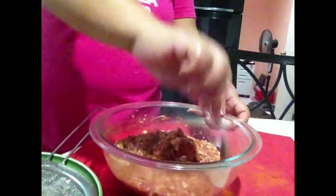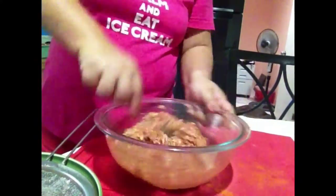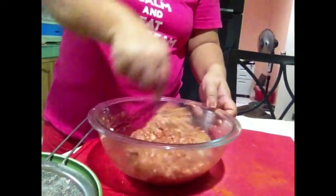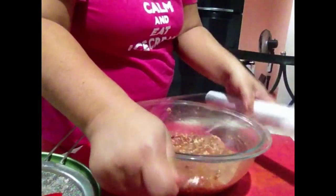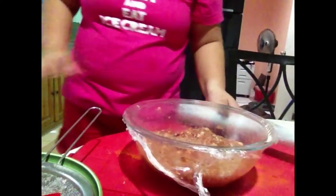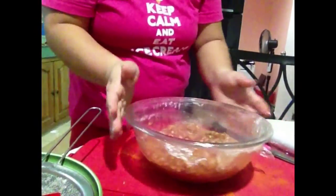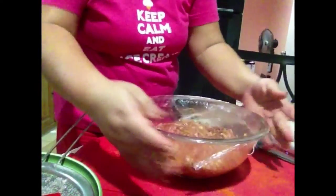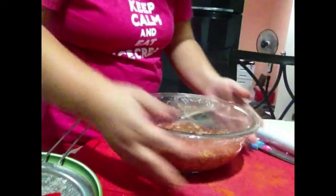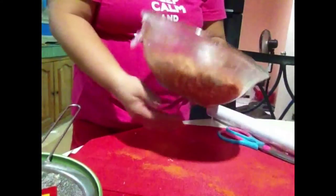So let's prepare it. I can wrap it up. And I'm gonna put it in the refrigerator, guys, for 2-3 hours. Okay guys, let's put it in the fridge for 3 hours — first hour mixture.